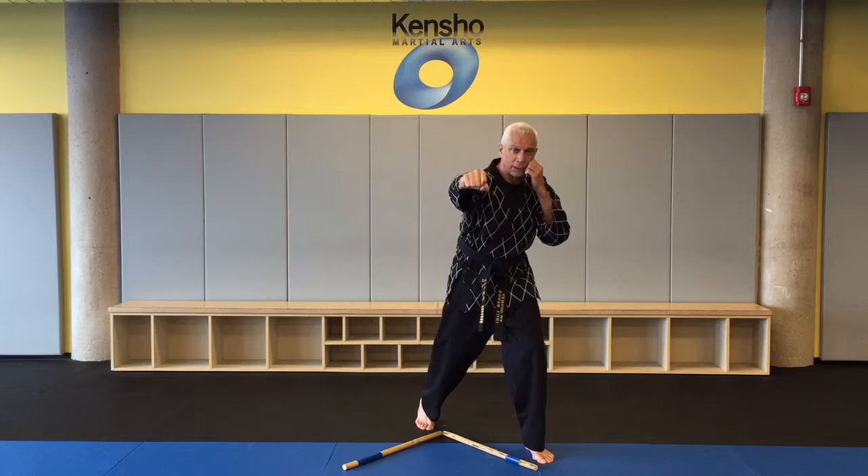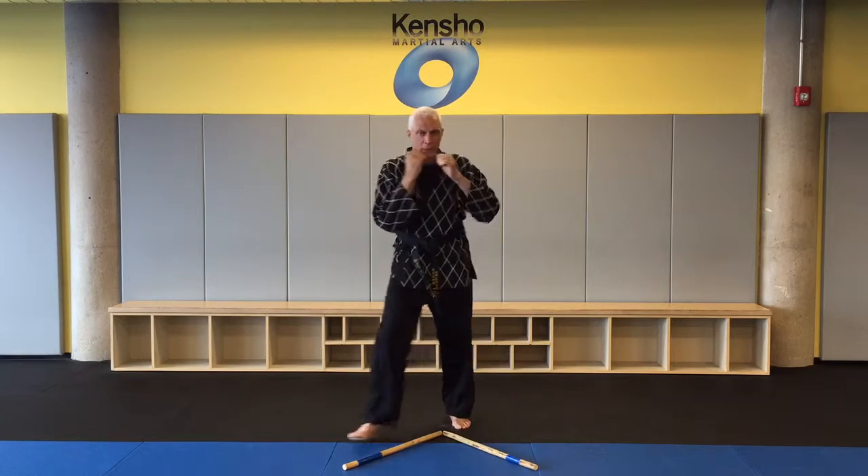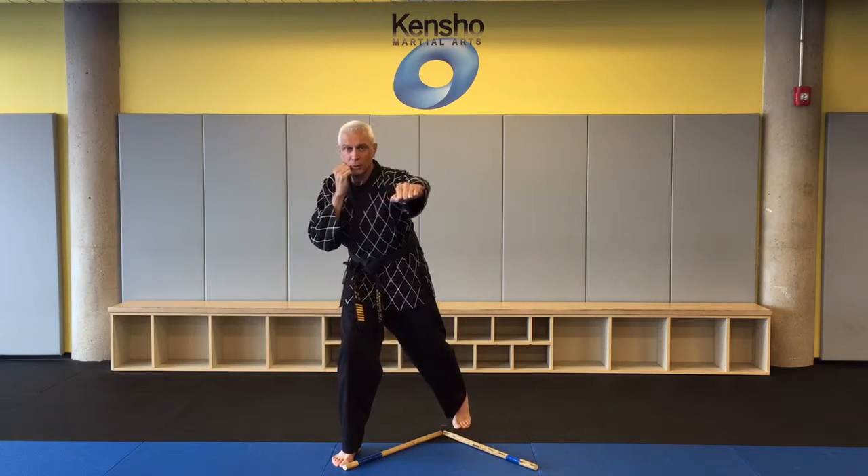I step this way, I throw my cross straight up the middle, I come back. Step to the right, to my left, I come back.